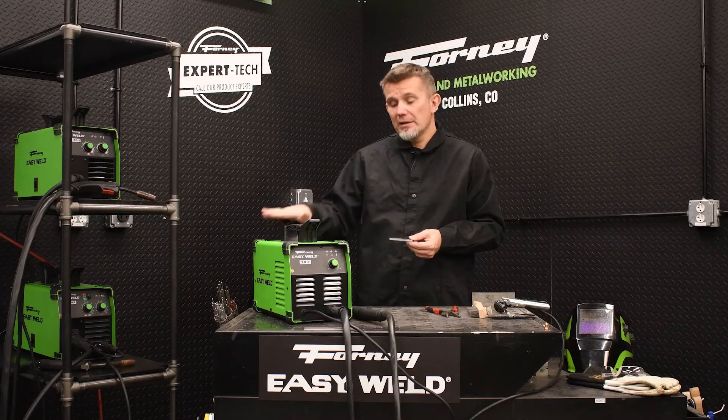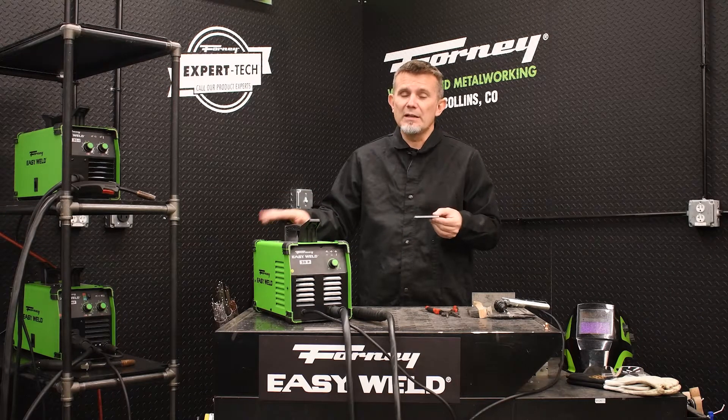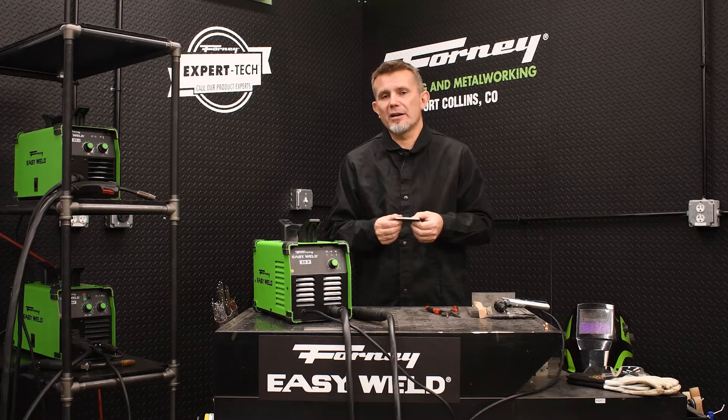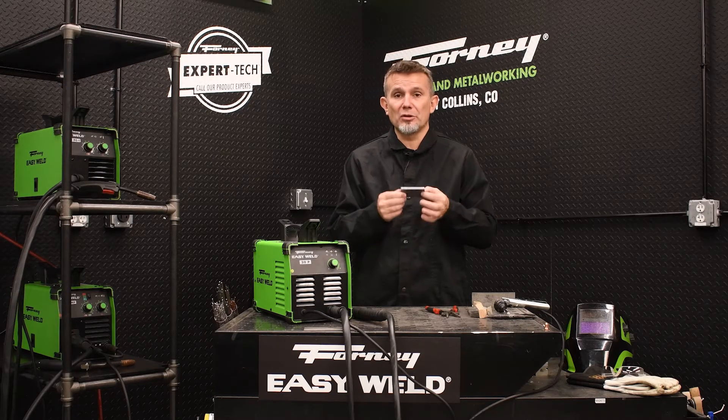Now if you want to cut aluminum, this machine can cut aluminum as well. However, you're not going to be able to cut a quarter inch thick. You're probably really going to be able to cut about an eighth of an inch thick for aluminum.